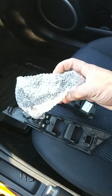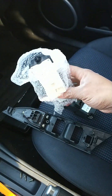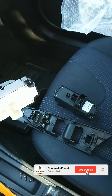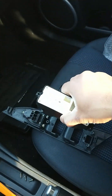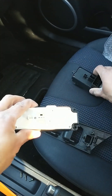This is the new switch I have. If you're interested in buying this switch, I'll leave the link in the video description so you can buy it. This is the new switch, and now I'm going to transfer it right here.